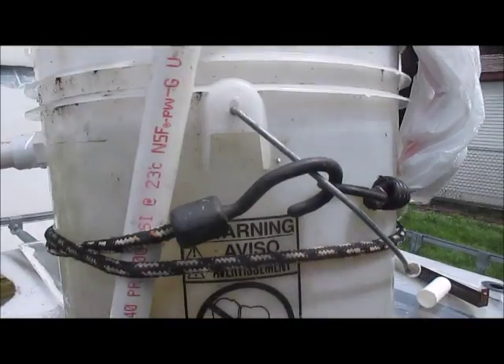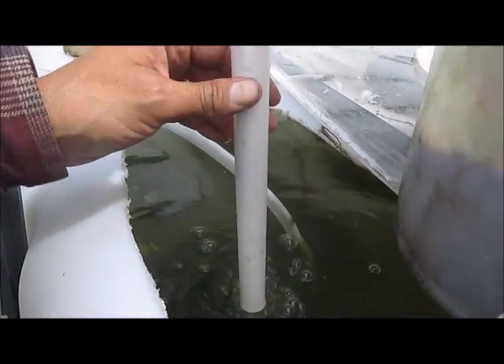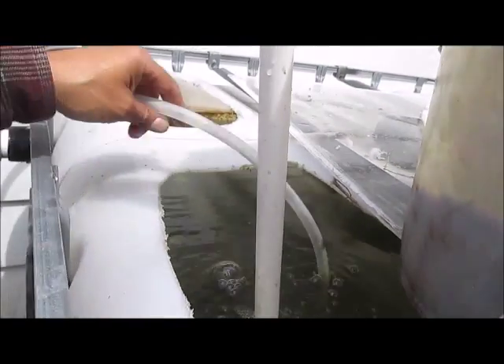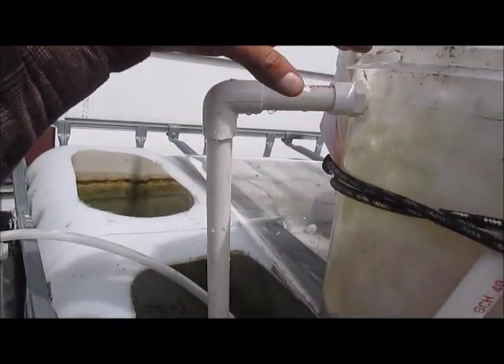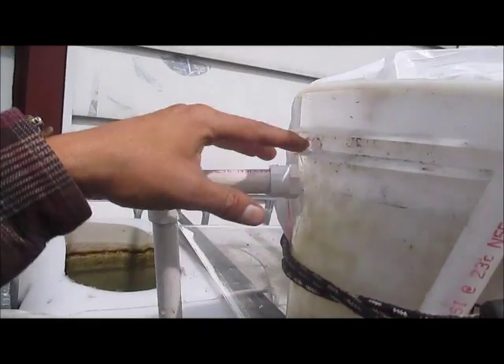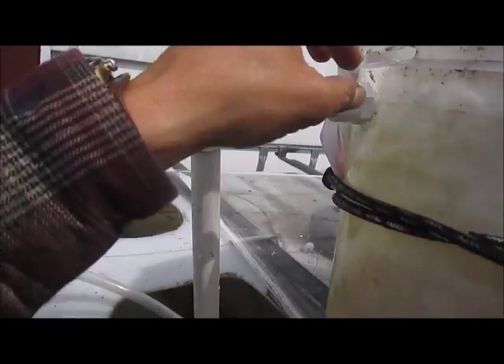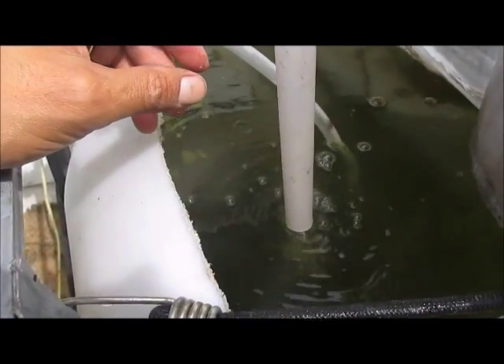This is what it came out to be — I just threw it together. The air hose is hooked up to the bottom with a T, and the air hose goes into the actual pipe. Everything was just overflowing constantly at the top of the bucket, so I drilled a three-quarter inch hole to put a half-inch fitting in there with a T going down, so I am getting aeration in the water now.